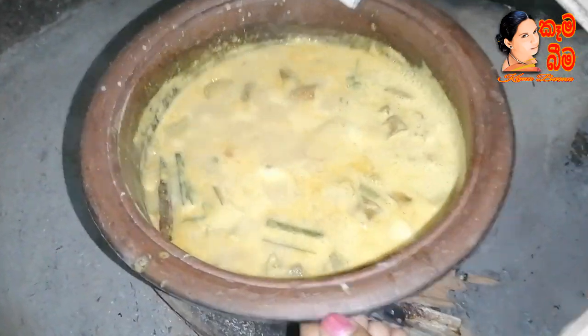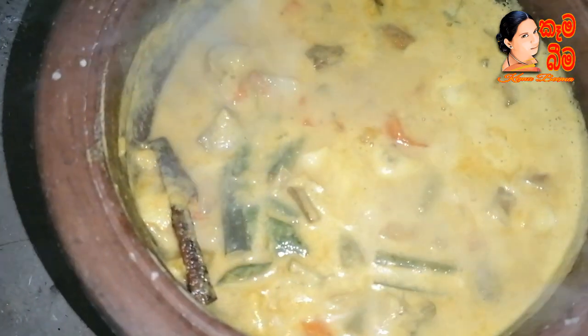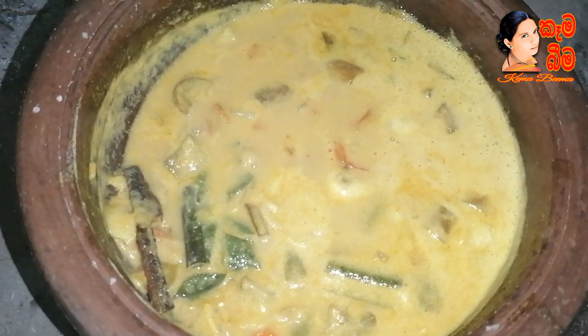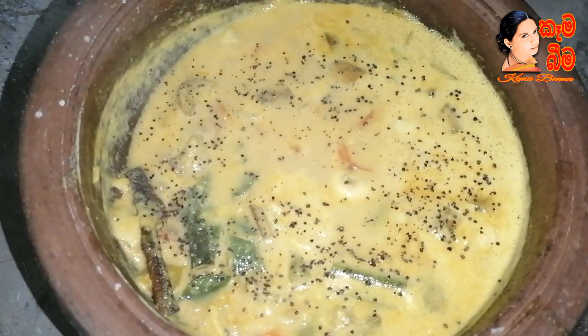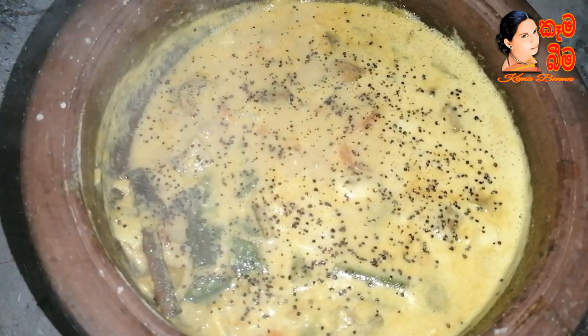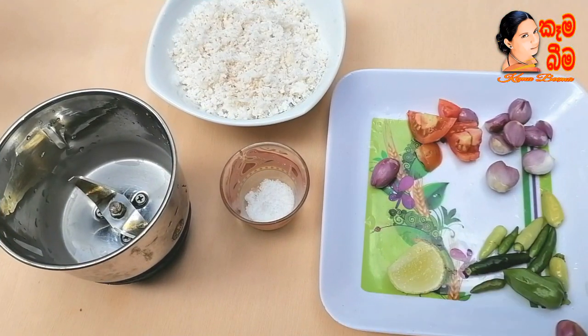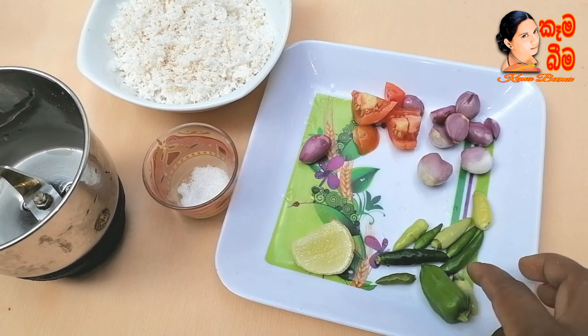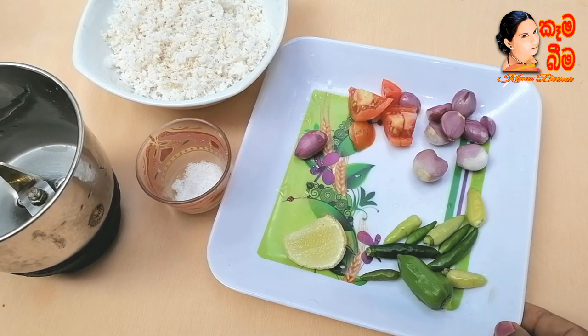I am going to put a little bit on my hand. Pour it and pour that membrane off.